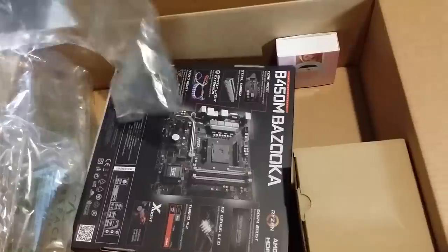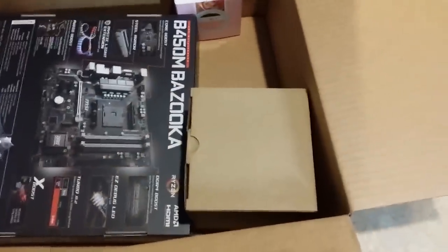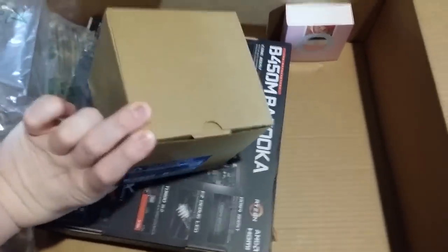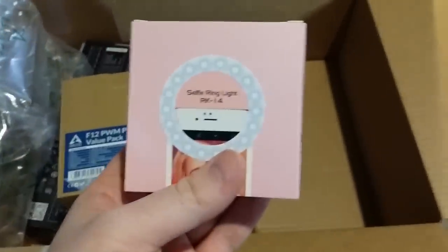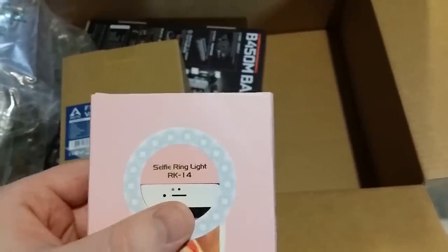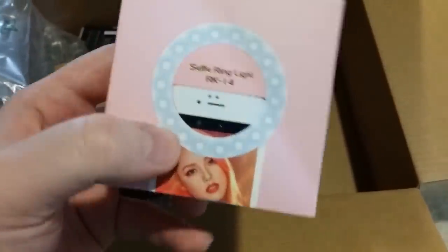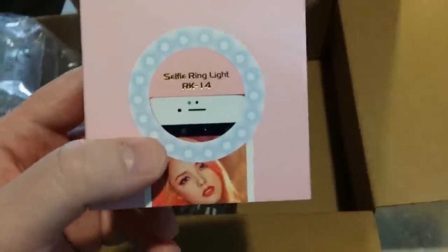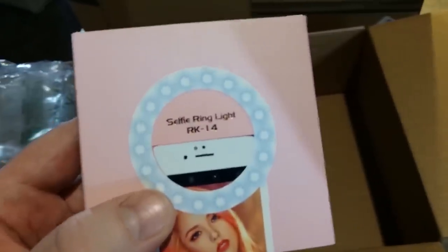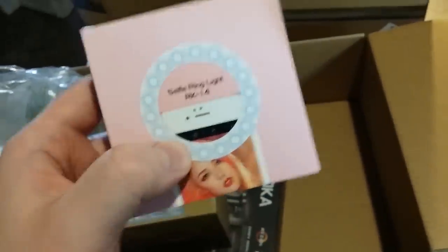Let's see what's in box number one. We got the motherboard here. Those are the 120mm PWM fans — they're pretty compact. This also comes in a separate package: it's a selfie ring light that came completely free with the stand I'm getting for this camera. Basically you clip it onto the phone and it's a ring of LEDs, which might actually be super useful — especially inside the case where a lot of the avenues of light are going to be blocked off and it'll be pretty dark. It does have a rechargeable battery.